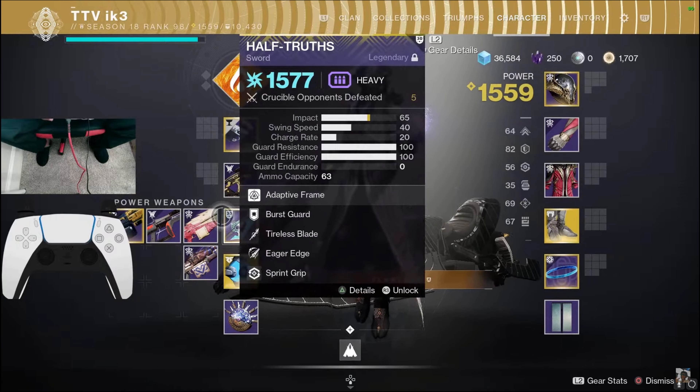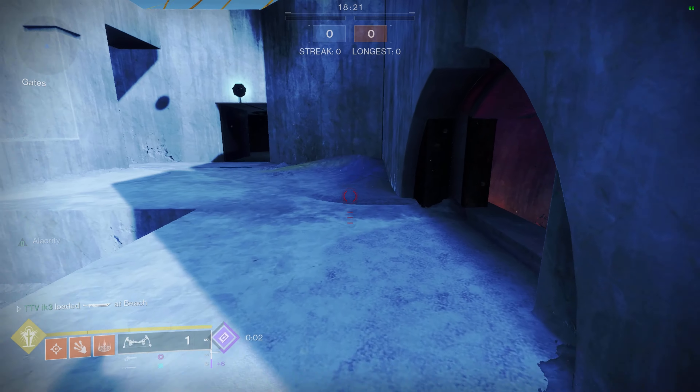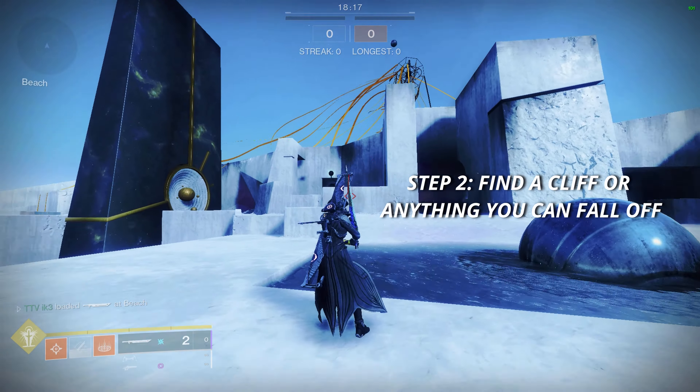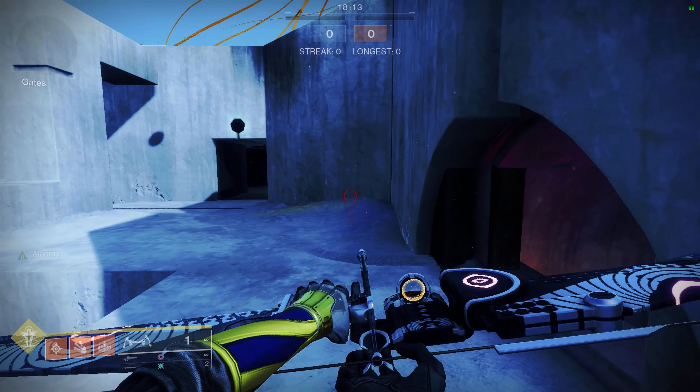Alright so the first step — obviously I have a sword which is Edge, and you have to find the edge of anything. As you guys can see right here, I found the edge. I'm using this map. Any edge of anything — be it a staircase, it could be a cliff — any edge where you can run and then press your heavy attack, it will work.